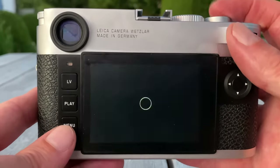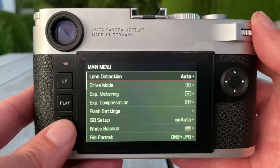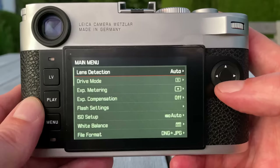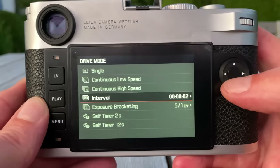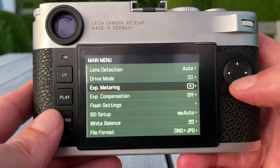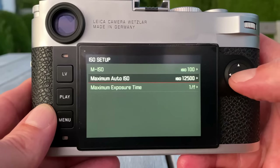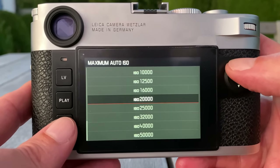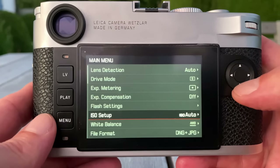Whatever you switch from off to on will appear on the favorites page, which is the first page when you press the menu button. By pushing the menu button you can scroll page by page through settings. It's very minimalistic — what needs to be there, nothing unnecessary. We have lens detection, drive mode in single shooting, an intervalometer, exposure bracketing, metering with spot, center weighted, and multi-field options, exposure compensation, ISO setup, and auto ISO up to 50,000 — which is huge.